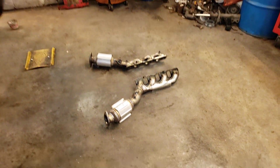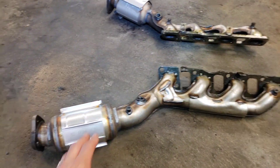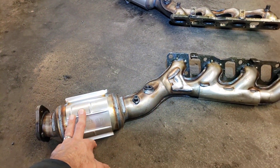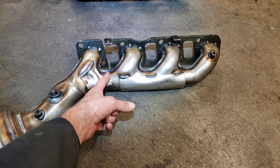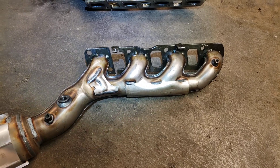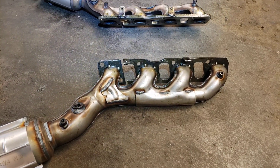I have replacement exhaust manifolds lying here on the floor. They're expensive. They have a Cali converter that is part of the exhaust manifold. Both the exhaust manifolds on the truck seem to be cracked right about in this area. They're not super loud yet and they're not throwing a check engine light, but they will soon.